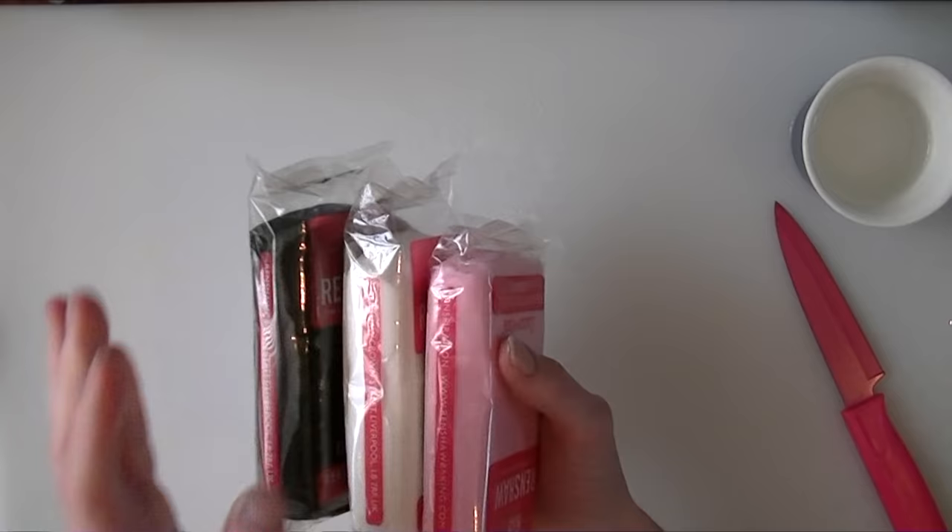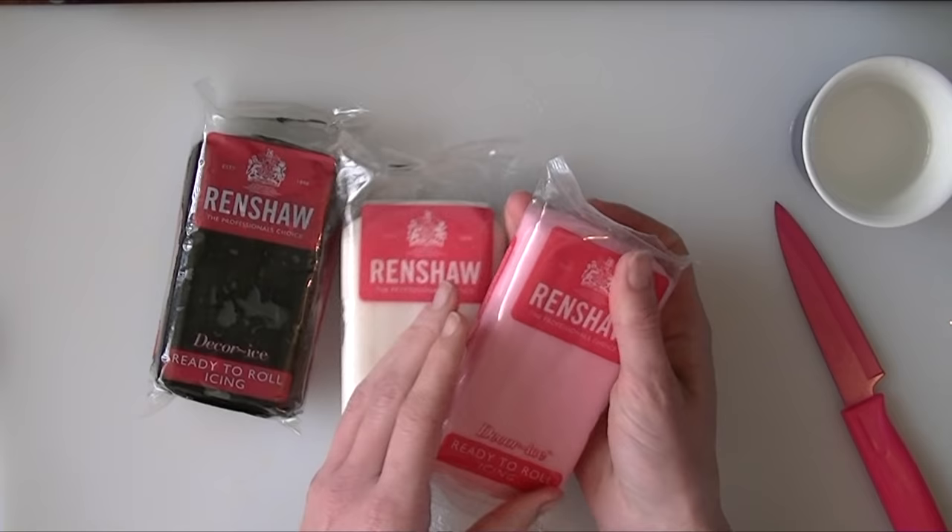In this video we are going to make some little heart shaped bride and groom cupcake toppers.